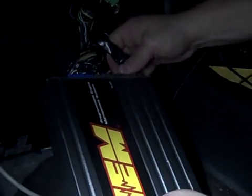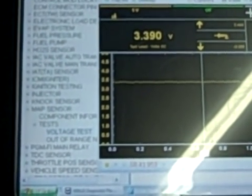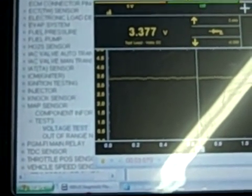Key off. This is the one we got about a month ago. Key on, and this one is at 3.39. There's been a consistent problem with the signal ground from this box. You can turn the key off now.